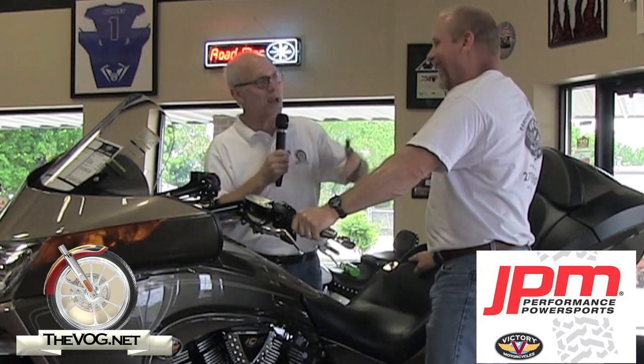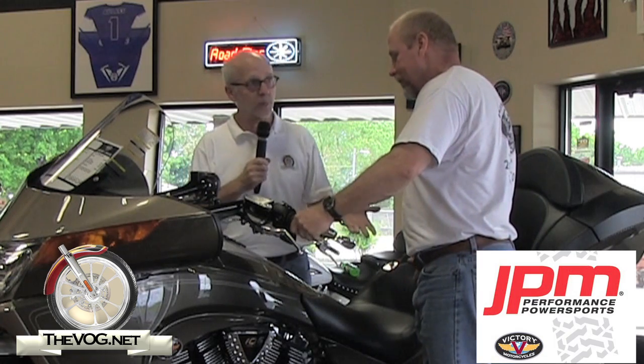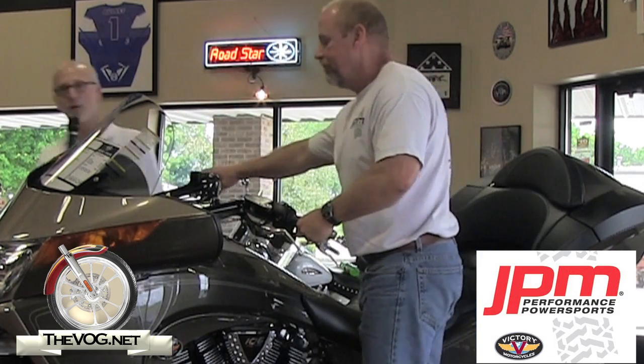I'm going to step out of the way and let's just show him. Basically, what you're going to do — you're going to release it off the stand, you're going to put it down. Then we're going to show him how easy it is to get back up. You ready? Yes, sir, I am. Okay, here we go.